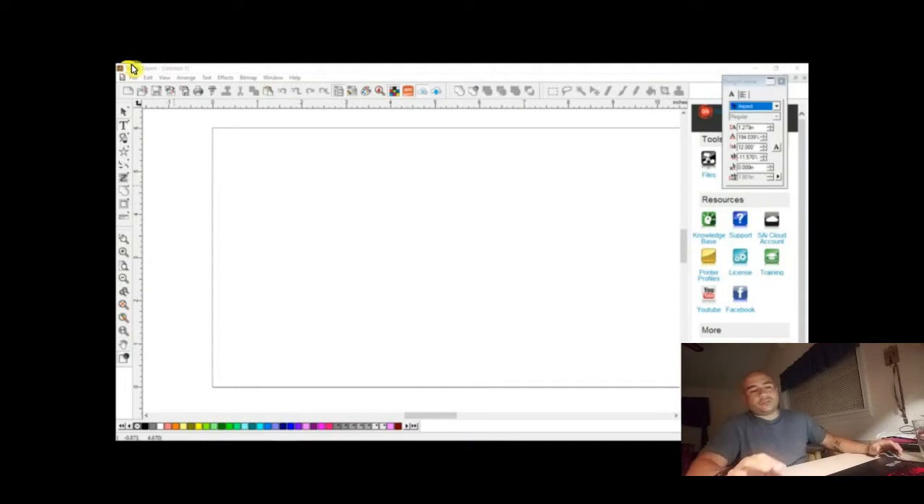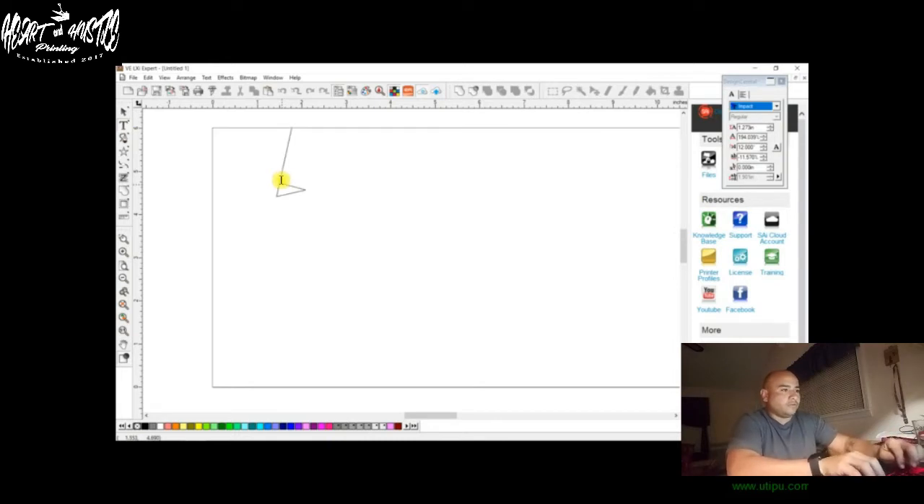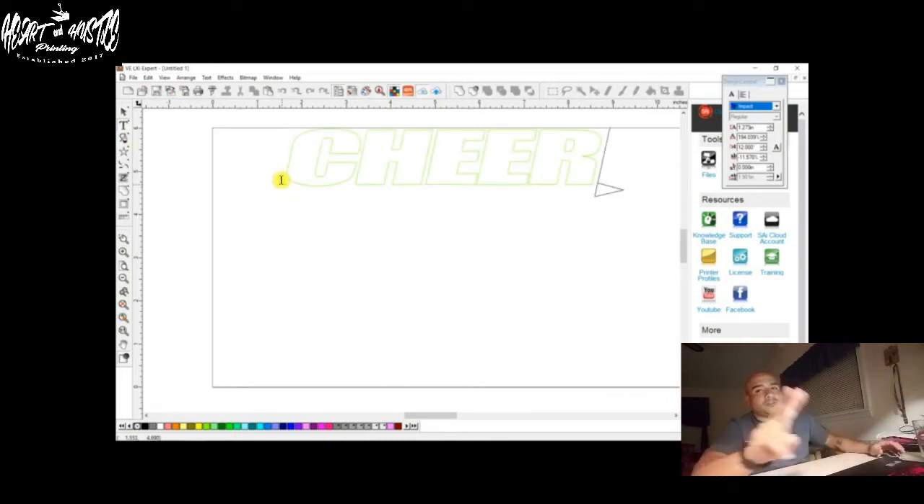So what we're going to do is start with the three knockouts. Since it's almost football season, we're going to do a knockout that says 'Cheer Mom' for cheerleader. We'll do C-H-E-R. You want to do it in two parts because mom is not going to be as long as the word cheer. Then we're going to come down here and add another font — M-O-M.